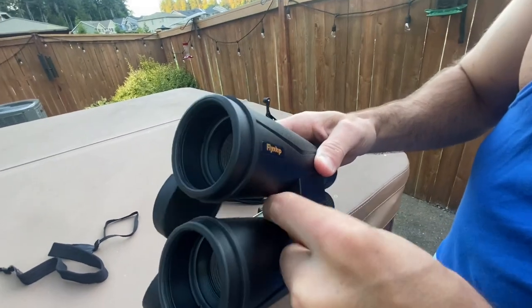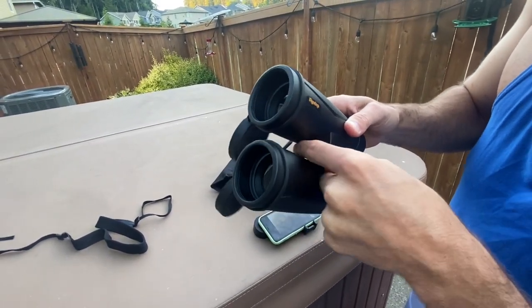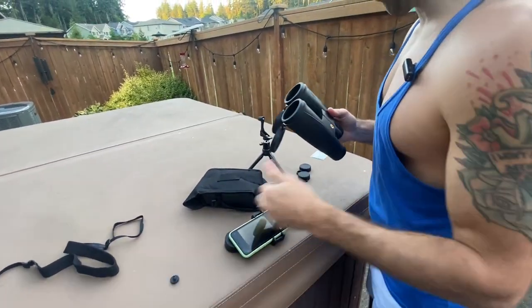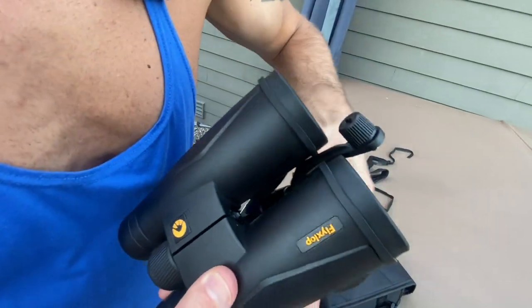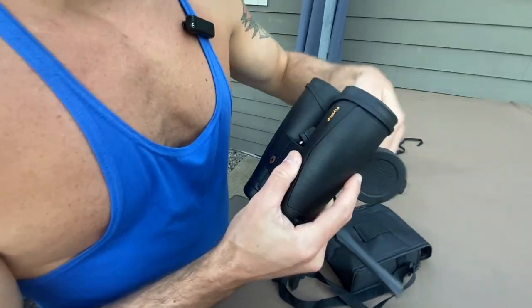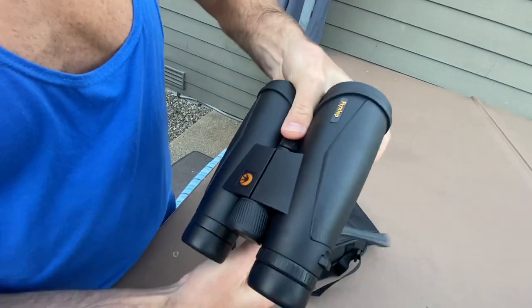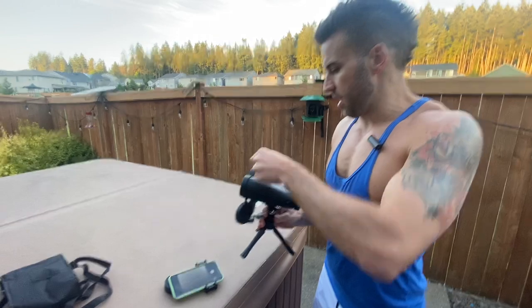Then move it up a little bit so it's just around the lens. If you need to tighten it, you tighten it there. Then we're going to unscrew this piece right here until it comes out. There we go — that piece is out.